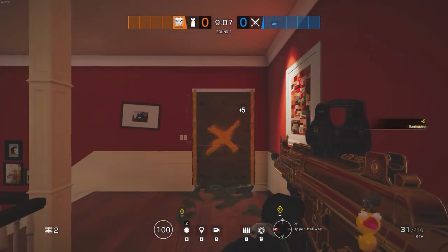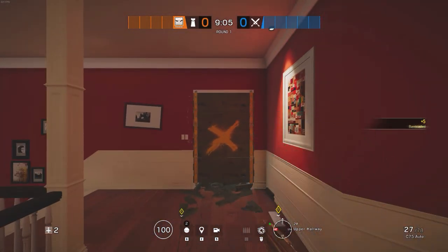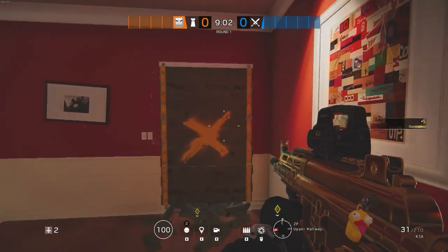Hey, what's going on guys? My name is FaizDew and welcome back to another video. Today I'm going to show you how to vault through a barricade with only one punch.